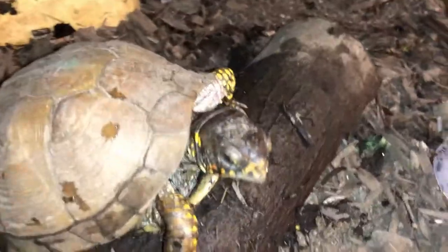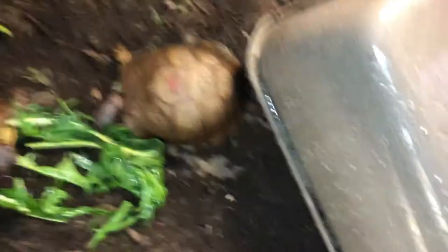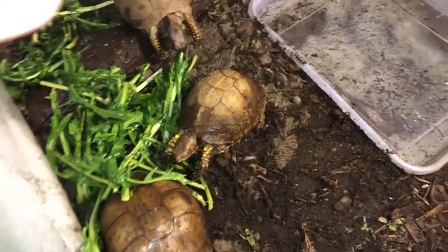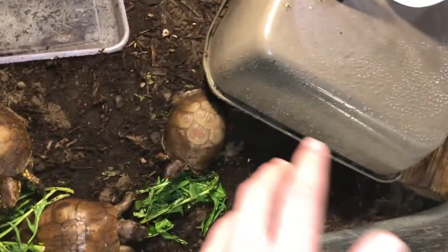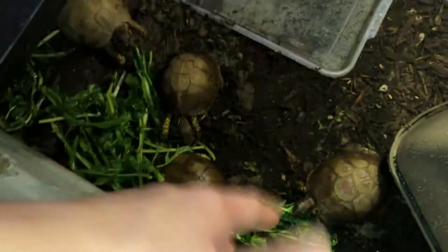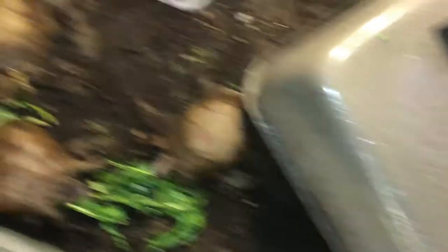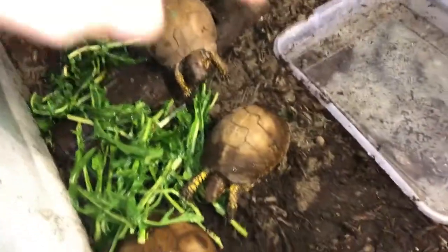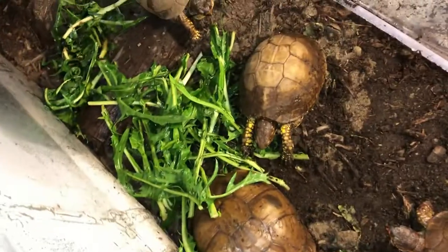That girl right there is doing good. For the basic needs for these guys, you want to have at least around 60% humidity. Their temperature during the day should be around 80°F on the warm side, and their cool spot around 70–75°F. At night you can drop the temps to around 70°F so they're not too warm or too cold — just right in the middle. That's how I've been doing it for these guys and they've been doing really good.